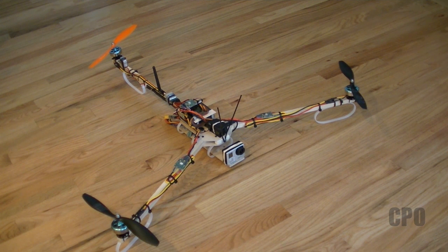Hey there, CPO here. I just wanted to give a quick update on the Tricopter build. Since this morning I've added my FPV gear. I've been going in stages — first get the thing in the air, then get a camera mounted, and now that the camera is mounted, go ahead and add FPV capability.